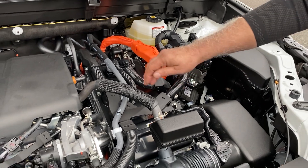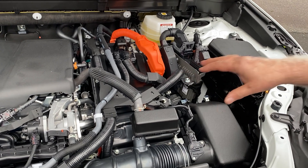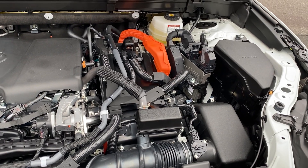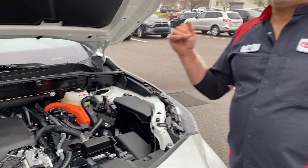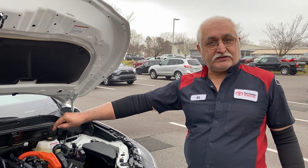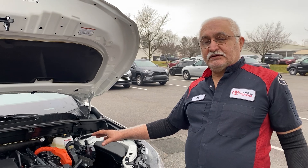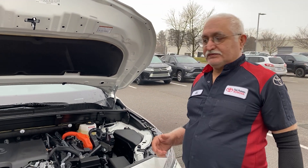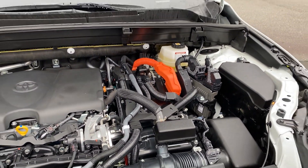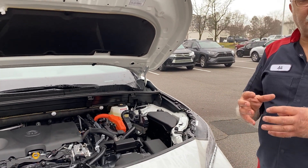Inside our transmission, which is underneath this black box, is the hybrid transmission. It has two main components: MG1 and MG2. One of them is responsible for starting the gasoline engine — it works as a starter and also propels the car backwards and forwards. The other one creates charge to go through the inverter into the battery to charge the system. Together, both components can propel the car at the same time.